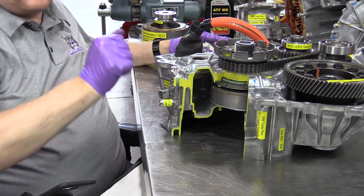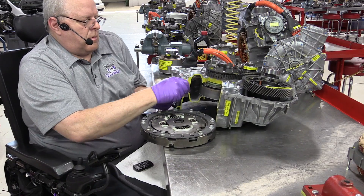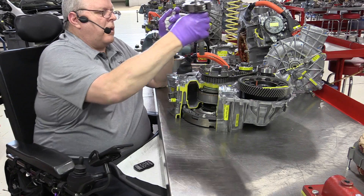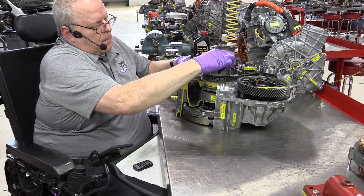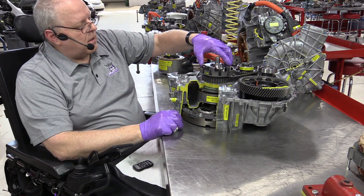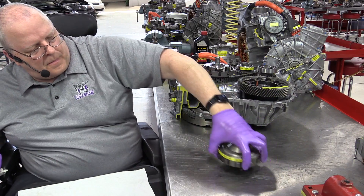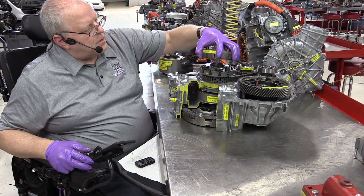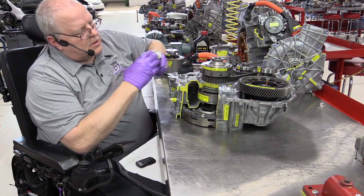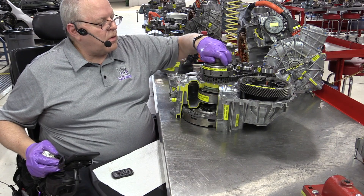So let's put our flywheel up inside. Our planet carrier splines to the flywheel, so as the flywheel and clutch rotate, it turns the planet carrier. And then we've got the ring gear right here that MG2 drives. Notice it slots right down into the chain drive sprocket — it's got some splines down inside there that will spline right to the MG2 rotor.